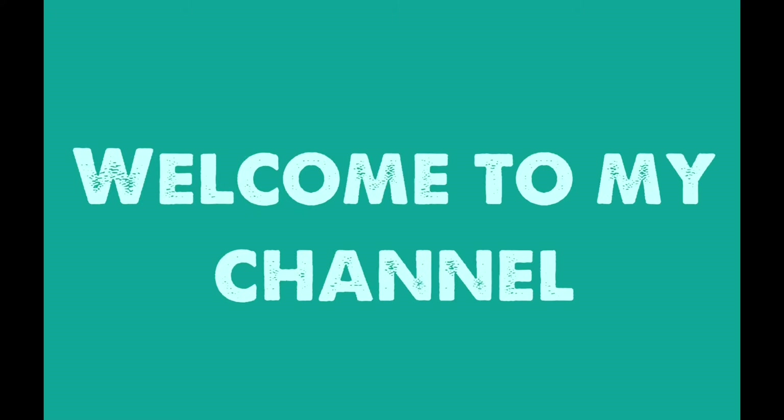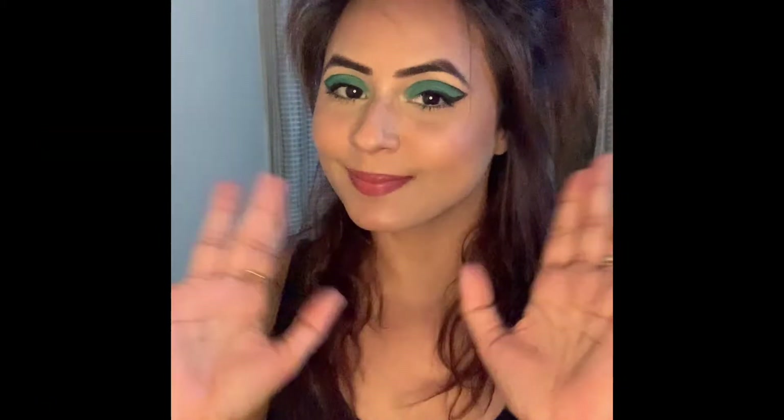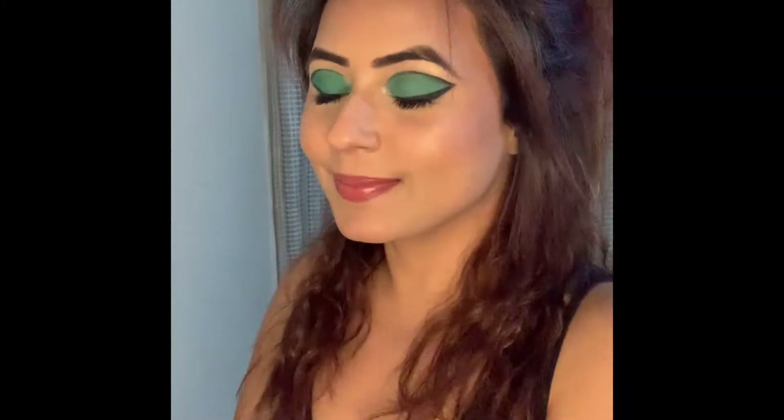Hello beautiful people, I hope you all are doing well. In this video I'll be showing you all how I have created this look. If you are new here, my name is Mandeep and I do make videos on makeup and beauty.